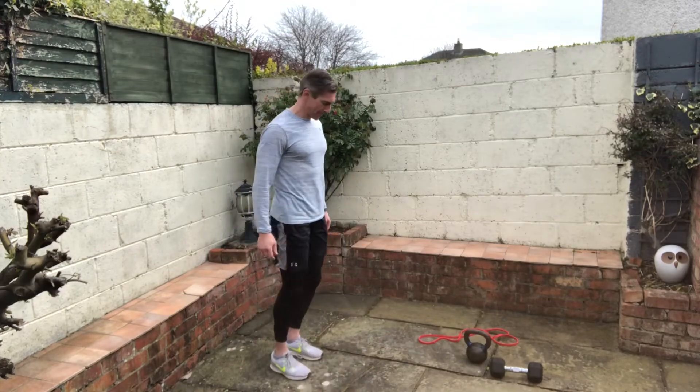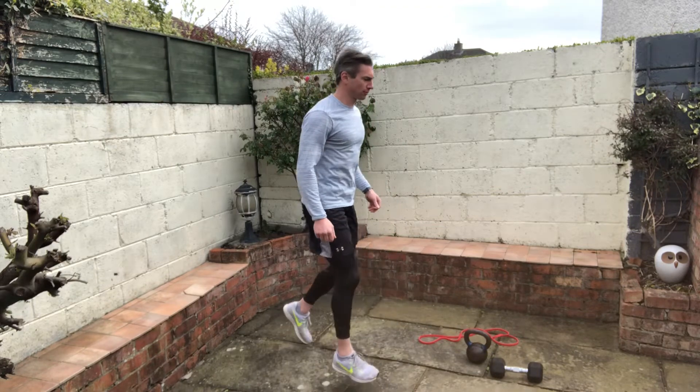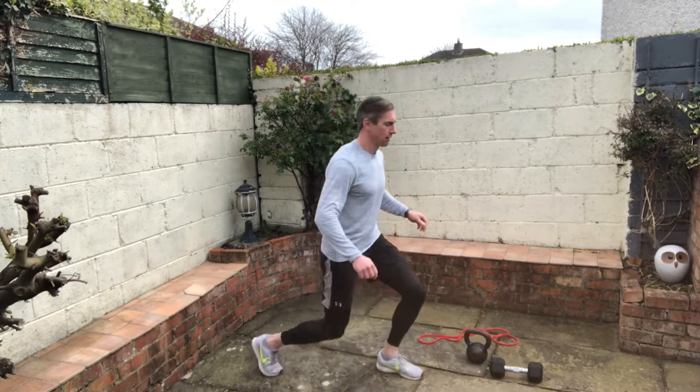This video is on how to do a jumping lunge. Let's start with the easy variation first. Just think of jumping forwards and back — don't go very deep. This is a nice intro for anybody who's new to this sort of movement, and then build the intensity from there.